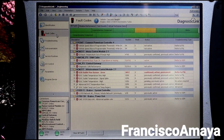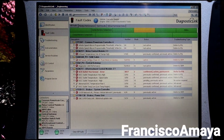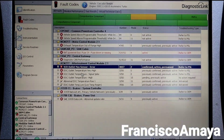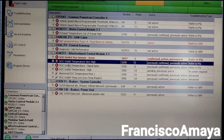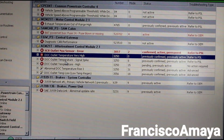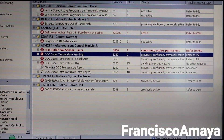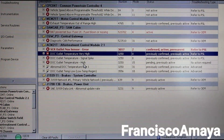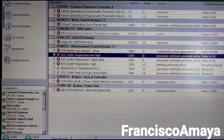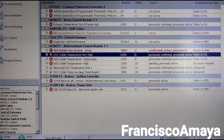So I have this Freightliner Cascadia with these codes over here, especially these ones right here. These codes are: DOC outlet temperature very high, DOC outlet temperature signal spike, DOC outlet temperature high, and DOC outlet temperature very low — all because of some problems.